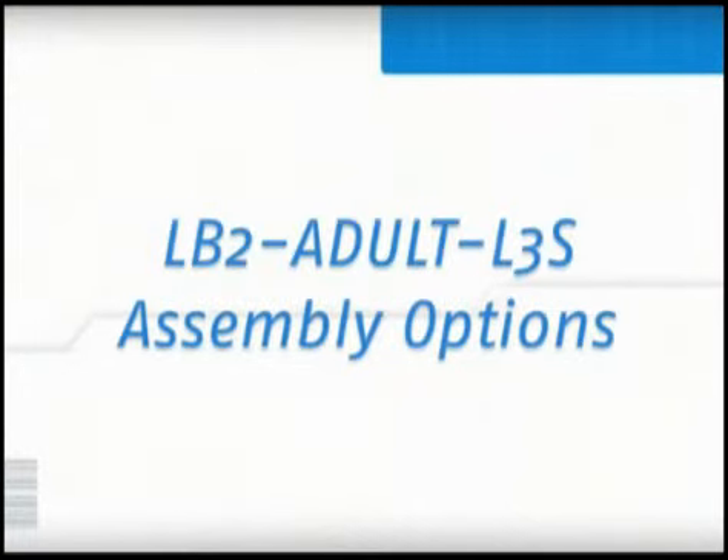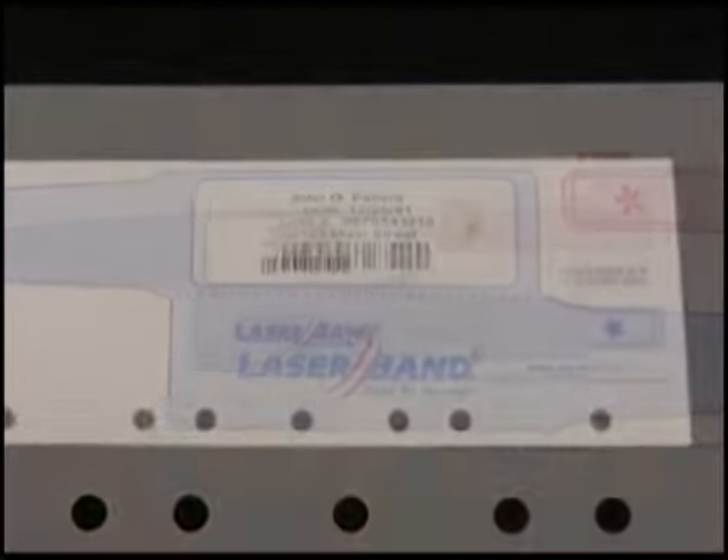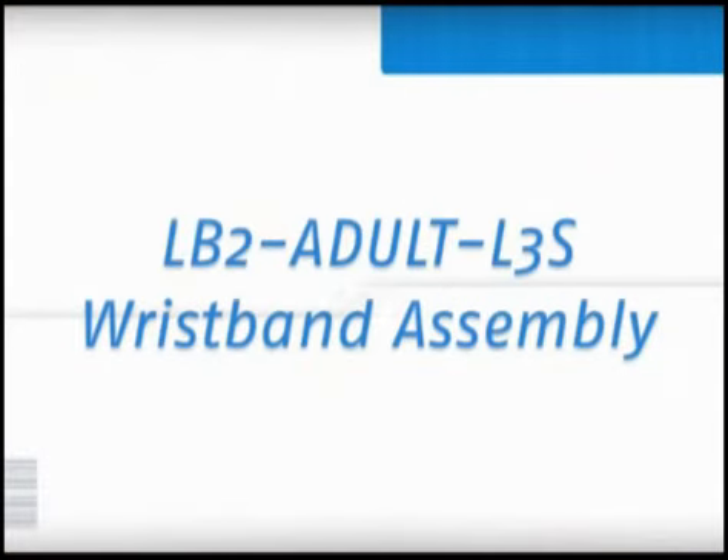There are two product assembly choices for the LB2 Adult L3S form, which include using the adult wristband alone or using it in conjunction with the wristband extender. First, we will begin by assembling the L3S wristband found on the middle of the carrier form.